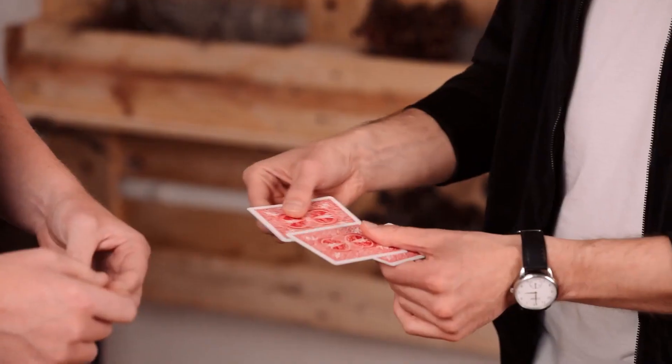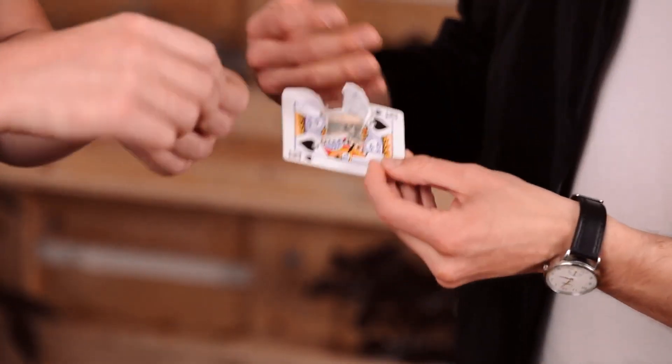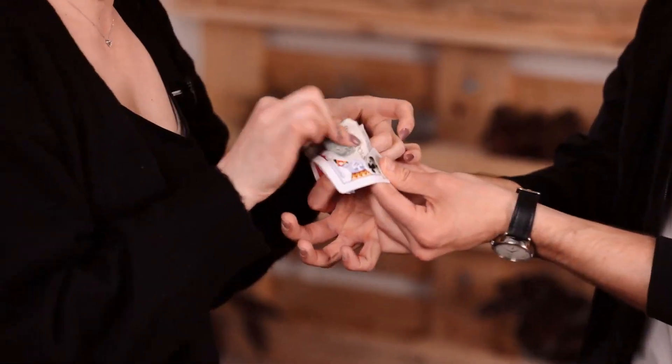The Stratis gimmick hides in plain sight and does all of the hard work for you. We're going to teach you our routine so you can perform Stratis anywhere. This is a trick that is designed to be performed — the method is practical and the reset takes less than a minute.